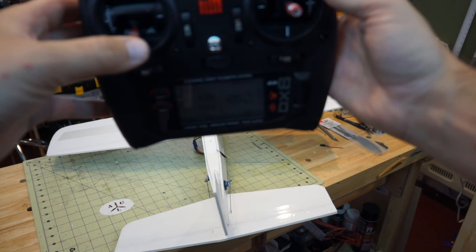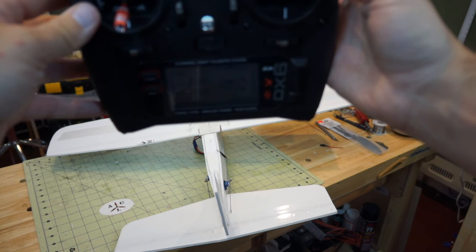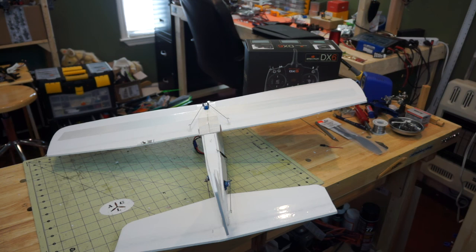Turning on the 50% expo — again soft in the center, then as you get to the extreme it rotates over. On the third position we have 50% expo but only 70% deflection, so you have to really move that stick to get any deflection. If you're new, this is really going to help you — it'll keep you from getting nervous and moving the sticks all about in a feverish manner, making you a much smoother and better pilot.